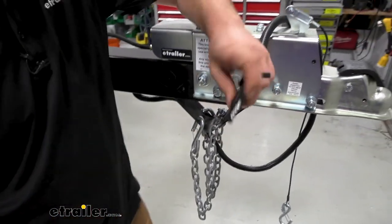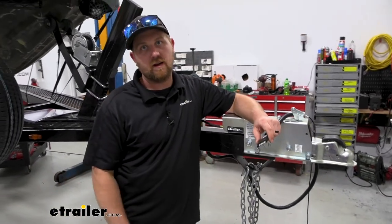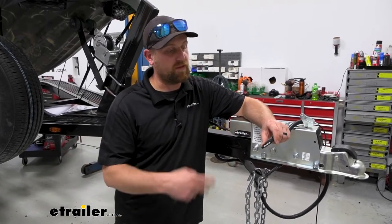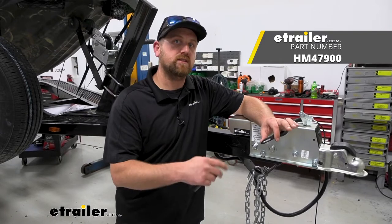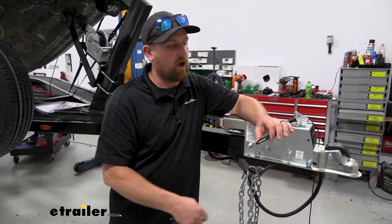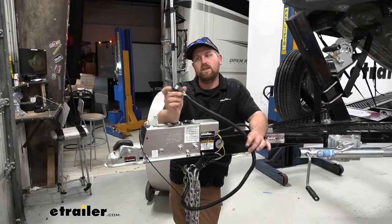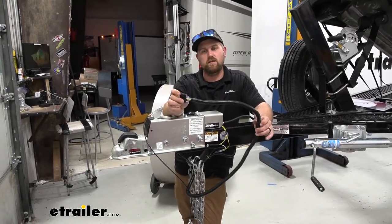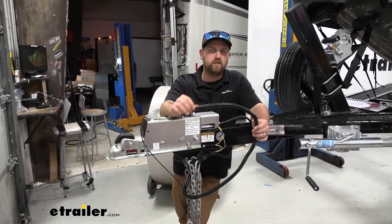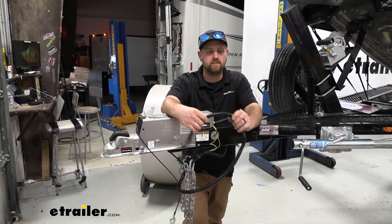Or let's say your vehicle only has a four-way flat type connector and you want to use the reverse light function — there are vehicle ends available too. You can actually convert your existing four-way flat connector on your car or truck to one of these and have all the functions actually work. The harness is going to be 18 inches long, so you'll definitely have some wires to work with. Depending on what you're doing, you may need to extend some of them based on your existing trailer wiring.